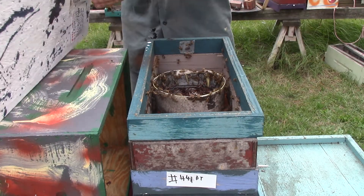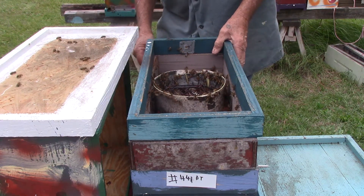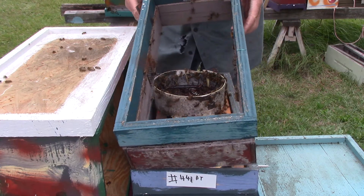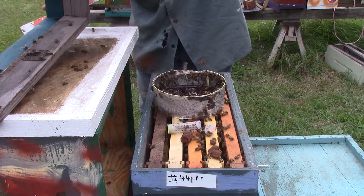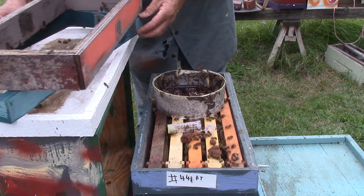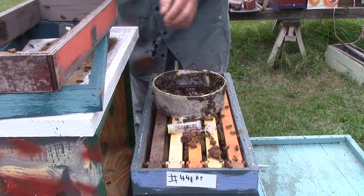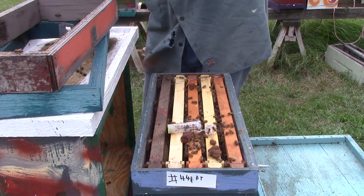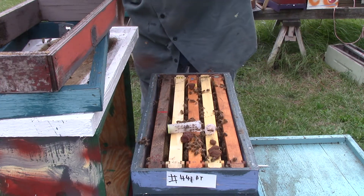We put them in a nuke box. Still got a little bit of the food. Don't squish nobody here. There we go. This is their food — he's got about all of it gone. We've got a beetle in here. We'll find her.